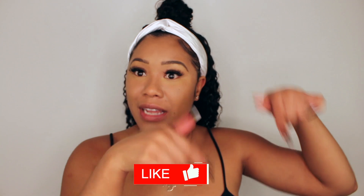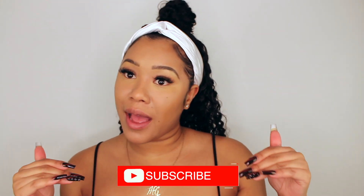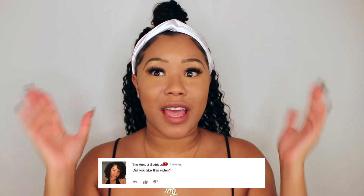Thank you so much for watching! If you guys liked this video, don't forget to like it. If you want to see me try more wigs, definitely subscribe and comment — let me know if you think this was so easy, like just put it on and go. Let me also know if you guys have tried other headband wigs and tell me how you love it. Thank you guys so much for watching and I'll see you in my next video!